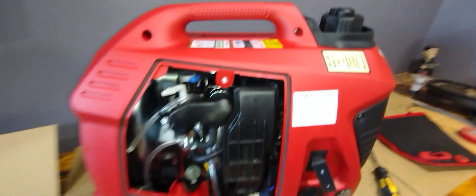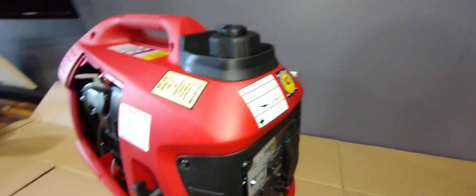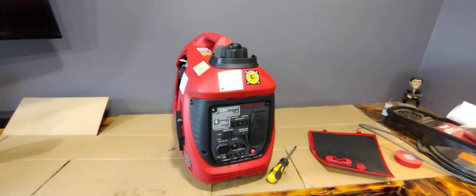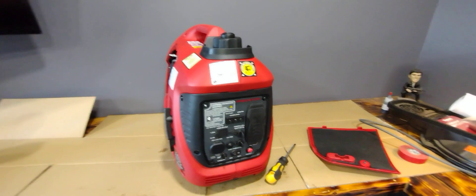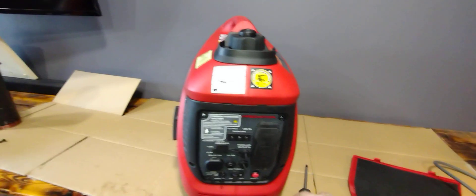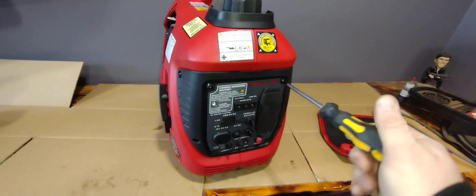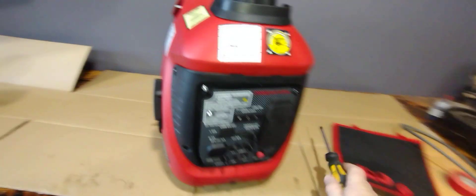I decided to start taking things apart. I took all the cases off and realized I was probably going to have to find a wiring diagram somewhere. If you go on the Harbor Freight website and look at the owner's manual for this model in their online manual, it does give you the wiring diagram. So I was able to find the wire I needed to disconnect to see if I could get the generator to keep running without the oil level sensor.